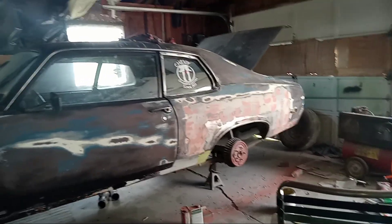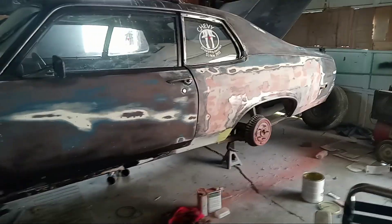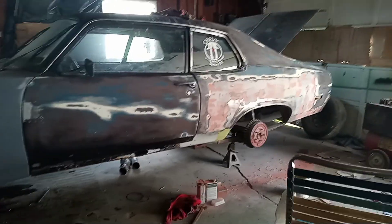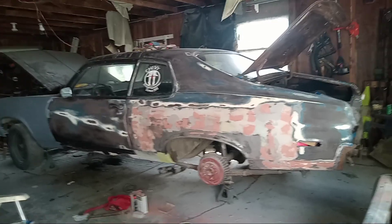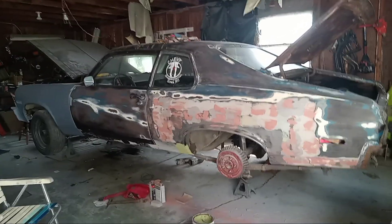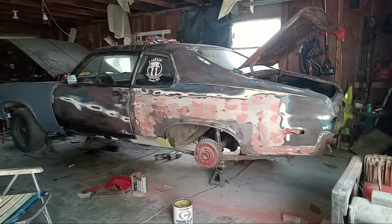I am looking for a drive shaft for this car. If anybody has one — in state or in a different state — if anyone has a Nova and has a spare drive shaft they'd like to sell, let me know. You can get a hold of me on Facebook — Kevin Cross — or on YouTube. I'm definitely looking for a drive shaft for this car. I can't find one up here in New England; everybody's crushed this stuff. It doesn't have to come out of a Nova — it can come out of a '73 or '74 Apollo, or a Pontiac of the same year, or a Buick. If anyone has a spare drive shaft they don't mind getting rid of, I will buy one. I can send money through PayPal.